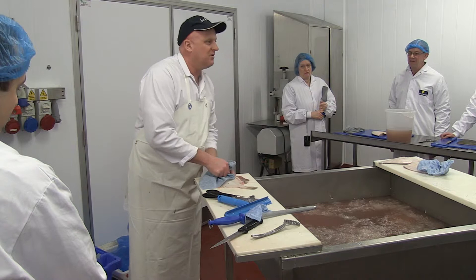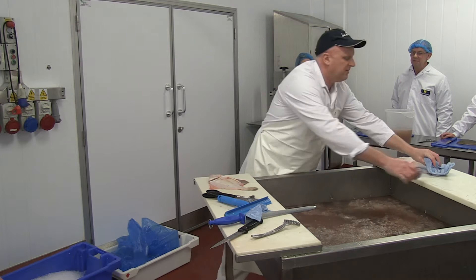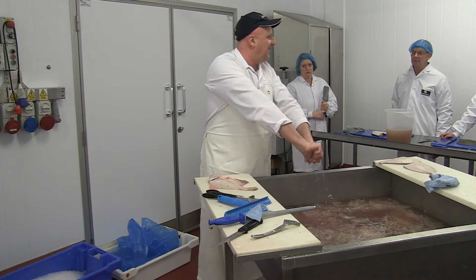We'd really do this with Dover soles but we can't afford it. With Dover sole you do it from the bottom up — so from the tail. Same process, it's just much harder.